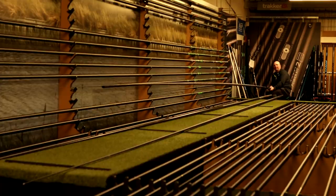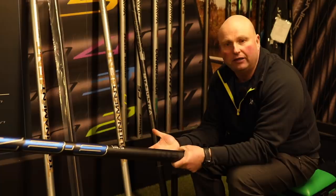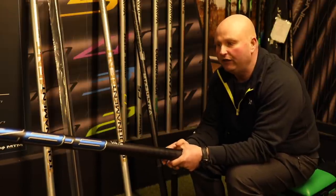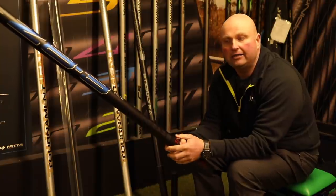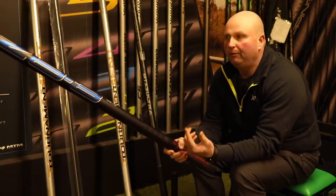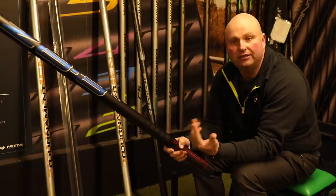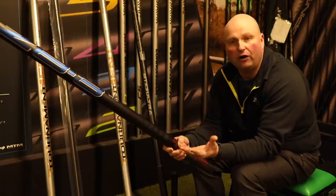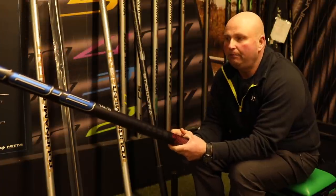This is a good all-round pole. If you go commercial fishing, it's very strong in the sections, especially in the butt sections — there's no give at all. But you could also use it for silverfish fishing on rivers and places like that, making it a very versatile pole. The 16-metre pole comes with seven extra top kits and a long number four section — Browning call them C sections — so you'd be able to have a couple of top three and top four kits set up, plus a few more top threes. For £2,000, that's a very good pole.